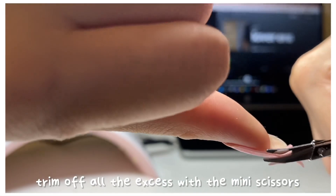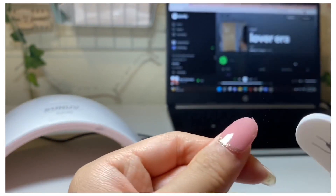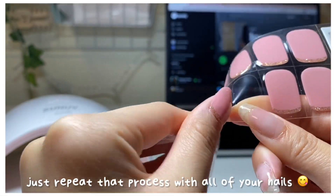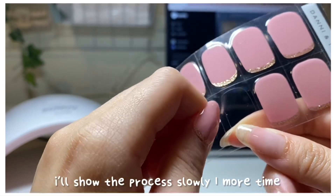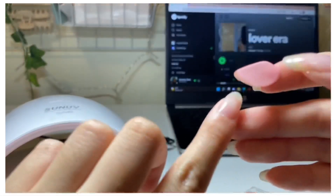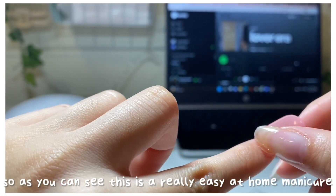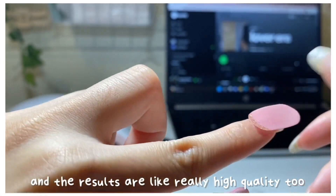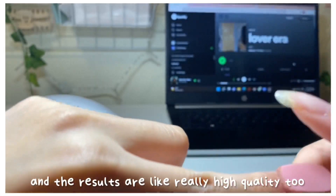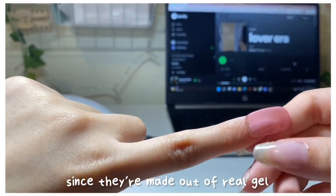Trim off all the excess with the mini scissors, and after that smooth out the edges with the nail file. Just repeat that process with all of your nails. As you can see, this is a really easy at-home manicure and the results are really high quality too. This should last you up to 14 days since they're made out of real gel.